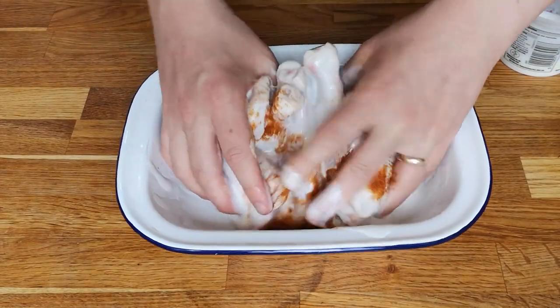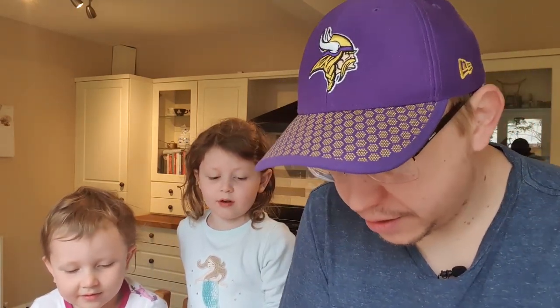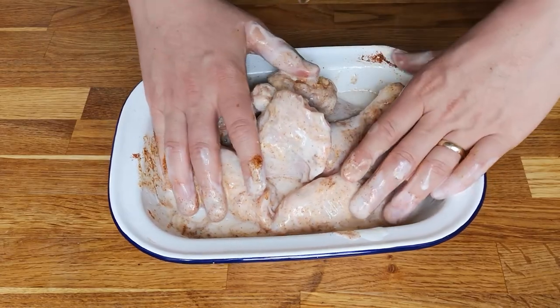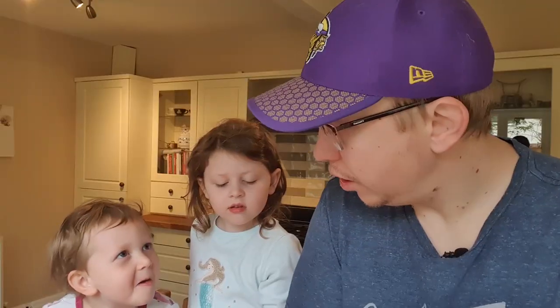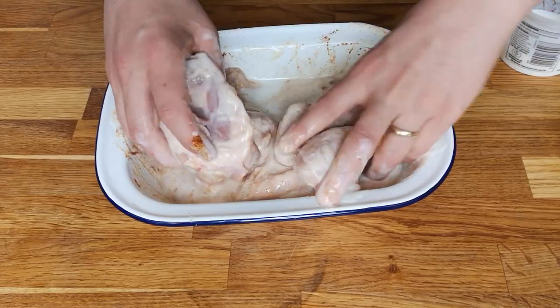And then you get your hands in and you mix it all up like that. You need to proper wash your hands - because you've touched raw chicken too. Getting bantered by the kids. Poo poo daddy.